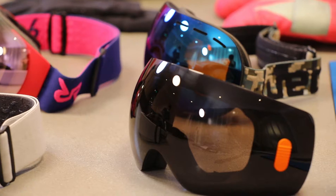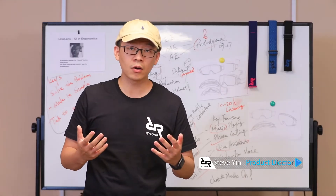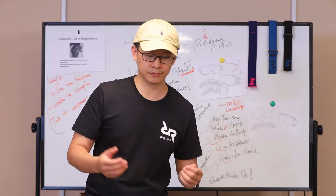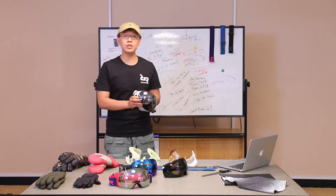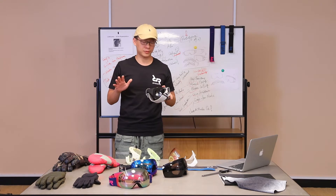Hi, I'm Steve. I'm very happy and honored to introduce our product. Today we are going to introduce the Link Lens, our first audio snow goggle — the unibody design with immersive sound. It is fabulous.